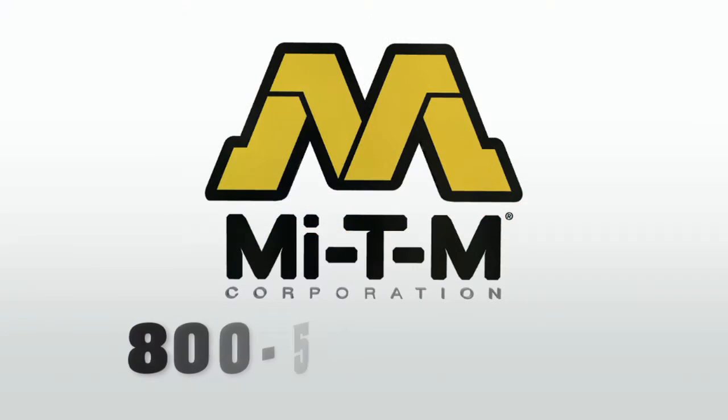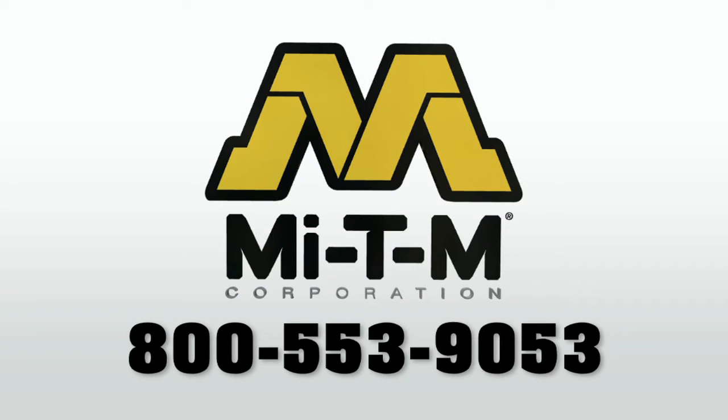Contact Mighty M at 800-553-9053 for more information.